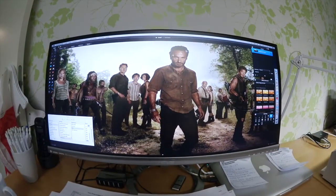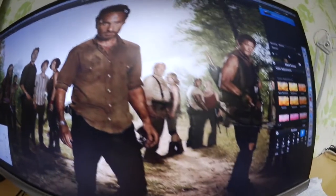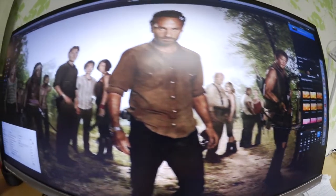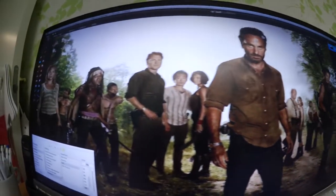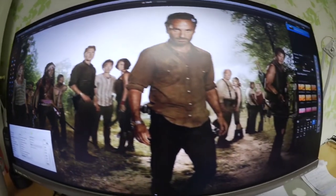Let's take a look at the picture on the computer first, and then we'll look at my print. This is the picture — a Walking Dead graphic. Perfect in all colors, nothing wrong here. It's a very good graphic picture with great resolution. Everything is perfect here.